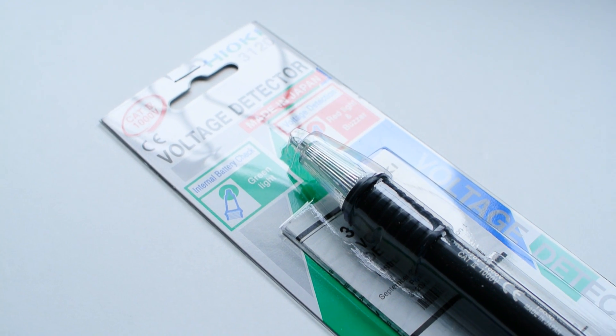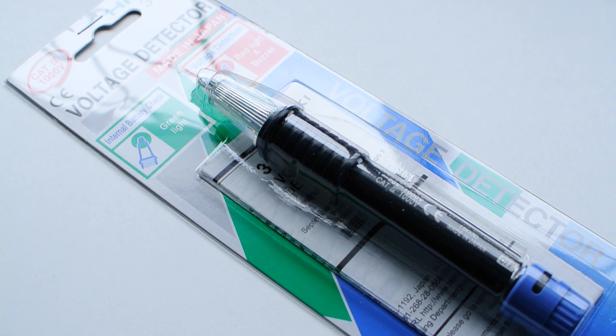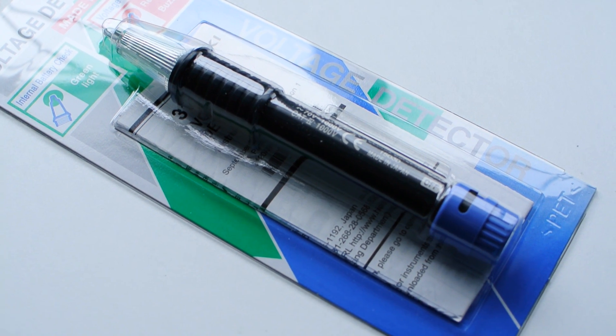Hey everyone, it's Colin. How's it going? I've been doing a bit of home improvement lately, specifically some electrical work, and I figured I'd do a really quick review on a new product that I bought related to that. It's a Hyokie 3120 non-contact voltage detector.